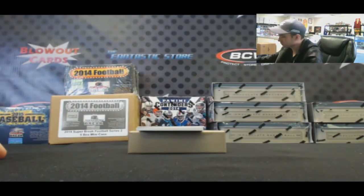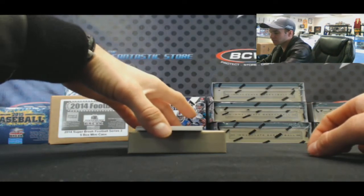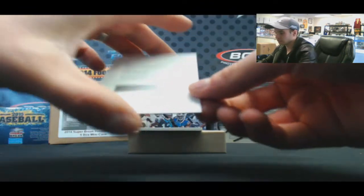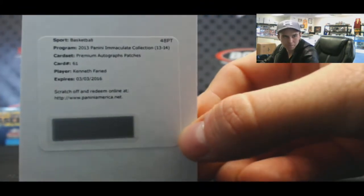Blazes. We have a Redemption Premium Autograph Patches — this is the Jumbo Patch Autograph, numbered. Card number 61, Kenneth Farid, the Manimal.